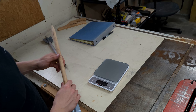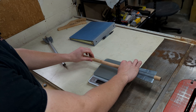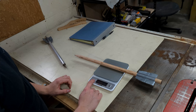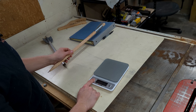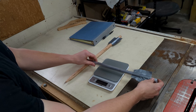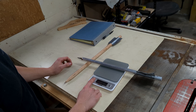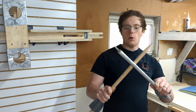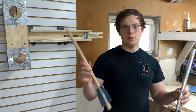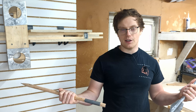Let me weigh these arrows — we're doing ounces because we're American, and grams because it's a better measurement. Exactly four ounces, 114 grams on the wooden one. The metal one — what a chonker — 6.7 ounces, 189 grams. Weighing them is kind of irrelevant because I won't be able to calculate energy without a way to measure their speed. I don't have a chronograph.